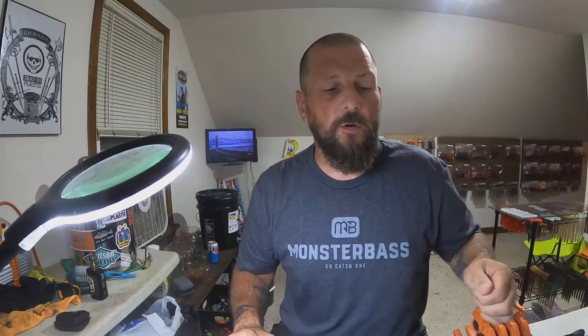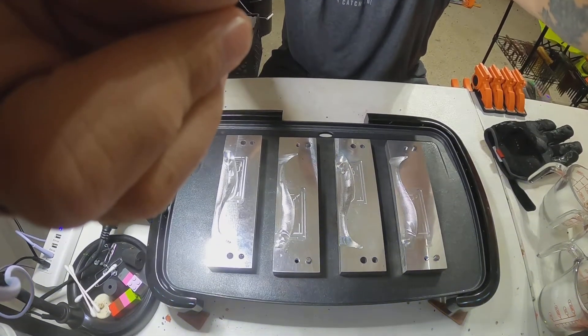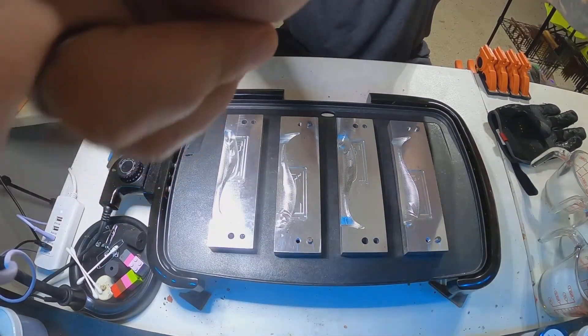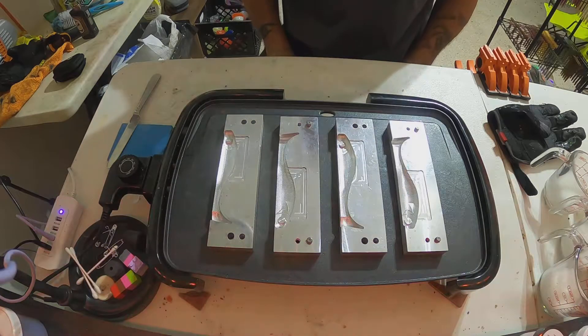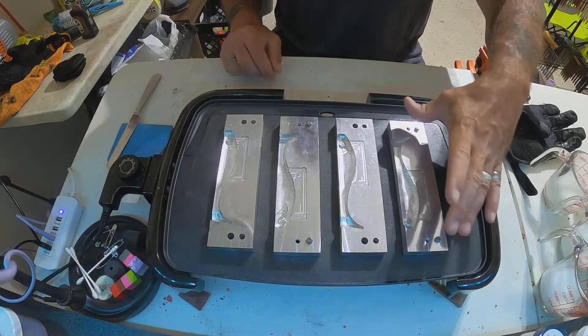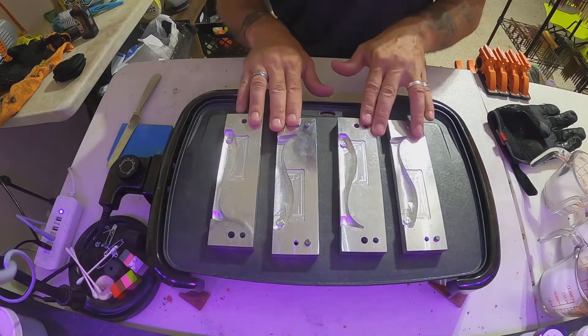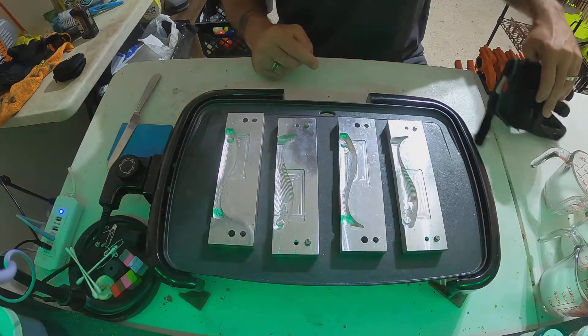First of all, we only use Dead-On Plastic, and we're running the Angling AI five-inch swim baits. No matter what we do, first thing we need is a shad dot. We got some black in the microwave, we're gonna get that up to temp and I'll show you how we do the shad dots on.